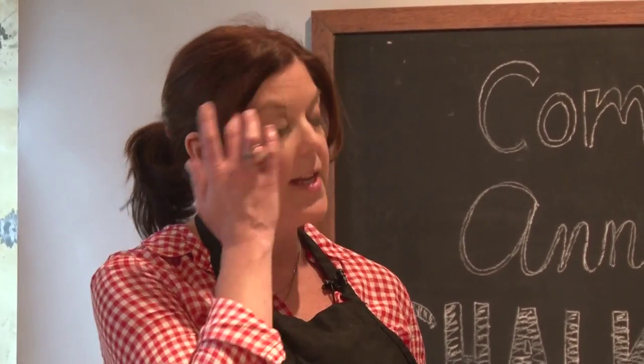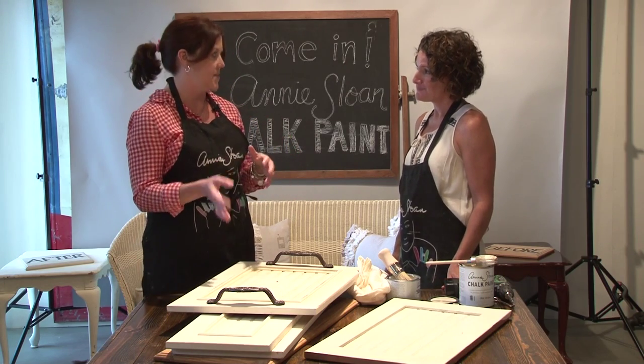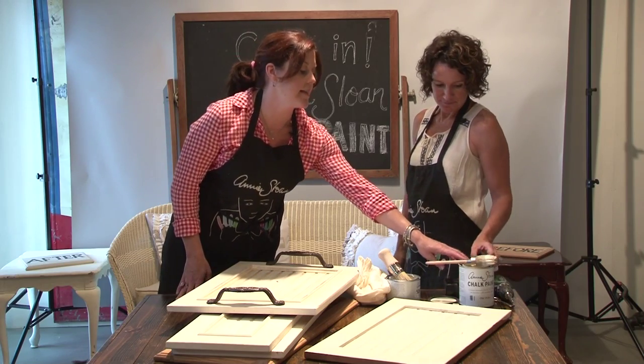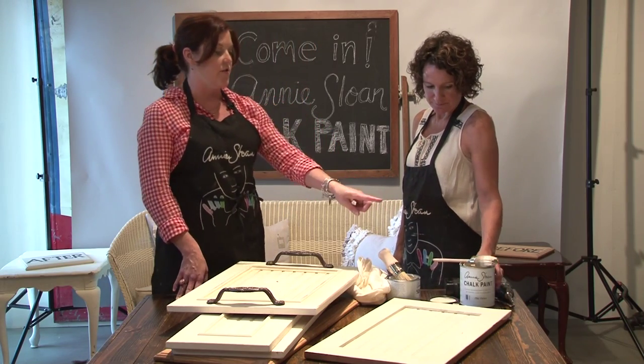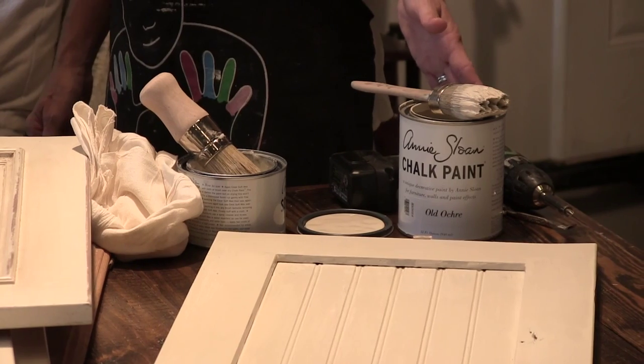I notice that this paint is a little bit more expensive than buying a semi-gloss or something at the hardware store. How long is this going to last me, and what kind of project can I do with that can of paint? Well, that's the key — when you first hear the price point, it's $38.95 a quart.